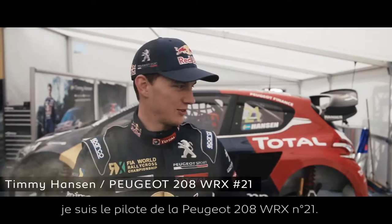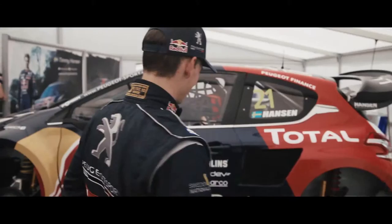Hi, I'm Timmy Hansen. I'm the driver of the number 21 Peugeot 208. Let me show you my office.